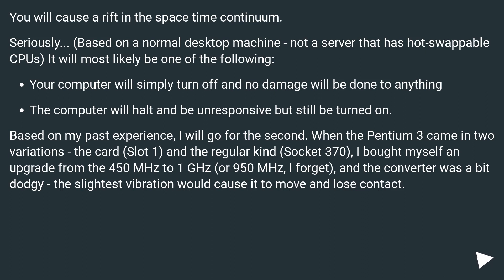Your computer will simply turn off and no damage will be done to anything. Or the computer will halt and be unresponsive but still be turned on. Based on my past experience, I'll go for the second.